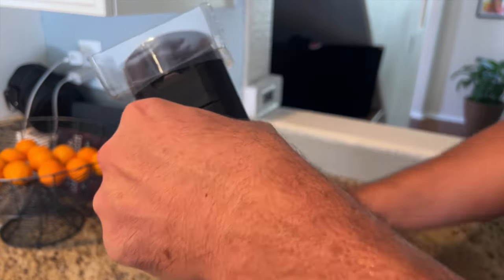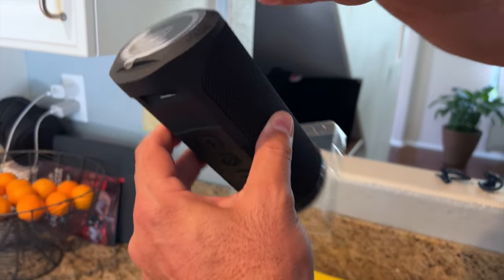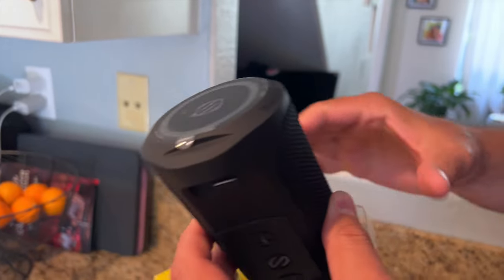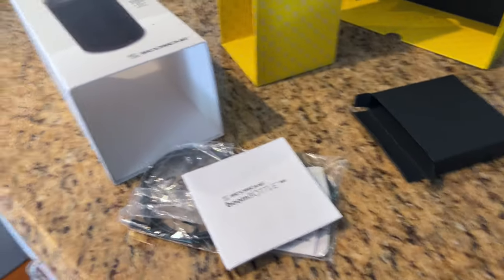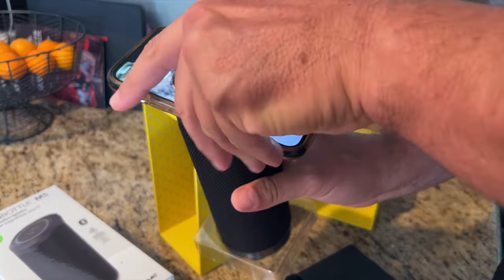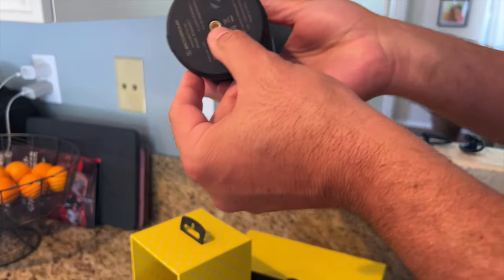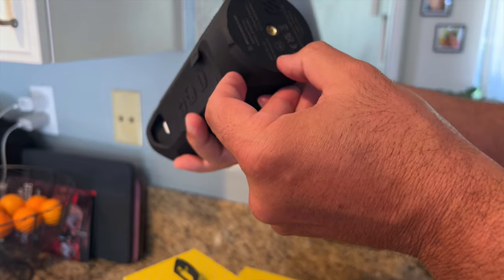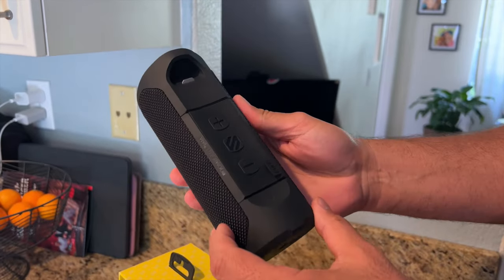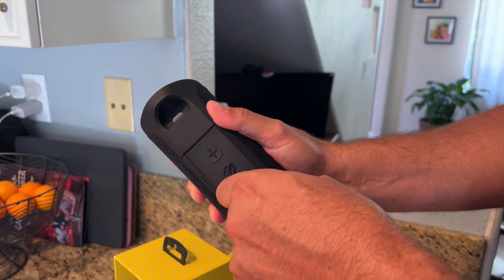I'm going to take it out of the box right now — look how cool this presentation is. One of the best features is it has this MagSafe compatible top where you can put your phone on top of the Bluetooth speaker and it rests there easily. It has a magnetic bottom as well. I absolutely love this Bluetooth wireless portable speaker — it's got a great, easy-to-use volume control.